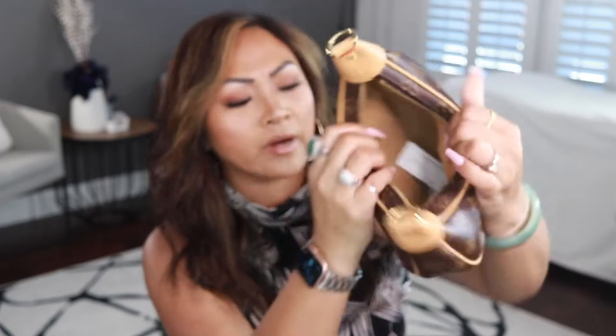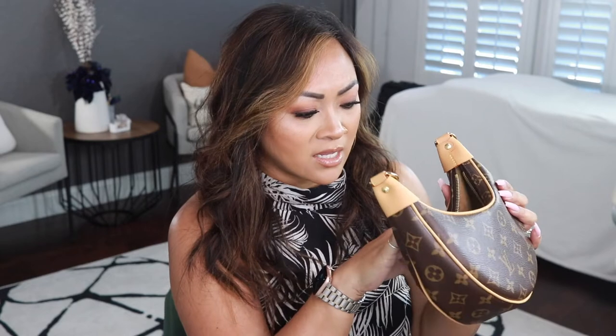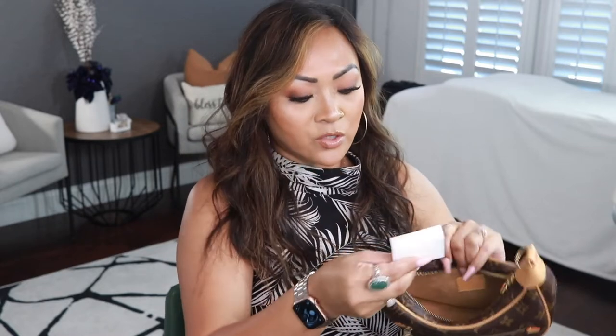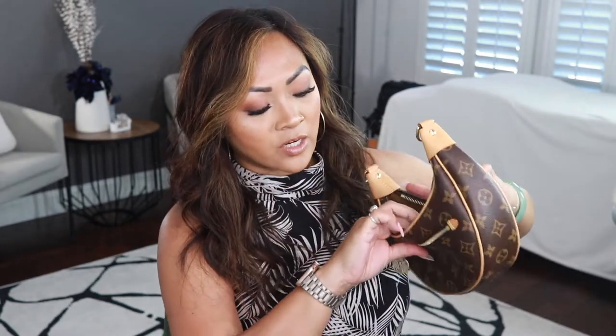It is made in France. It's so crazy to me that they don't have serial numbers anymore — I understand they have some kind of identifier in here to confirm it's real, but it's just wild. It comes with an authenticity card, which I'll put away. There is no pocket in here, so it's just one big pocket.